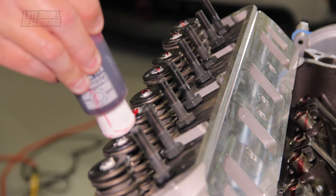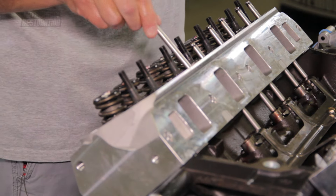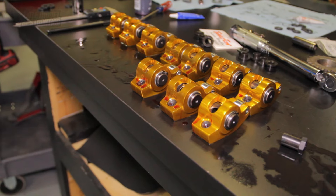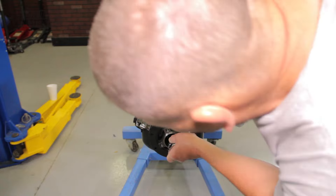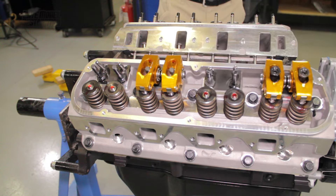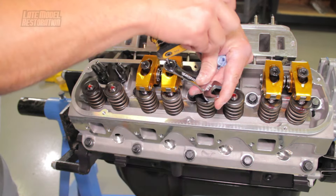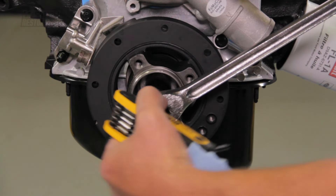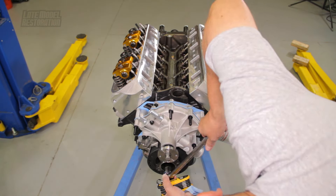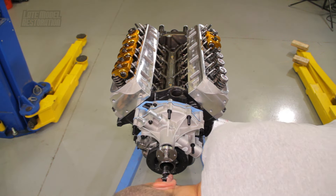Apply engine assembly lube to the top of the valves and at the top of the lifters. Slide the pushrods through the guide plates and then lube that area with fresh engine oil. Apply engine assembly lube to the rollers and the pushrod cups on the rocker arms. With the engine at top dead center on cylinder number one, install both intake and exhaust rocker arms. Preload the lifter with about three-eighths of a turn on the set screw. Rotate the crankshaft 90 degrees and do the same thing for cylinder number three. Keep rotating the crank 90 degrees until all the roller rockers have been installed.